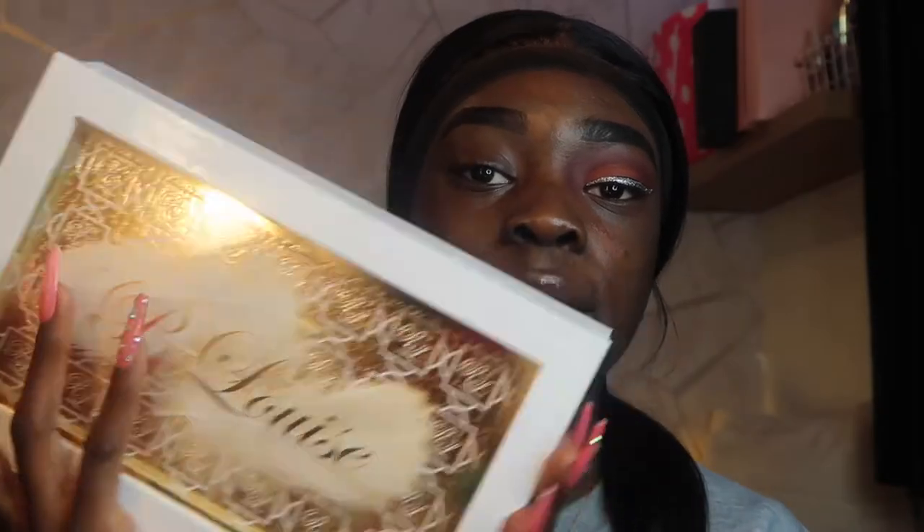I've just done this eye off camera and I used the P. Louise Secret Centre palette. I'm just gonna do this eye and show you how I created it. We're first gonna go in with the P. Louise Rumour Zero base — I'm just gonna put a bit on the back of my hand because the one I put on before is kind of in and out.